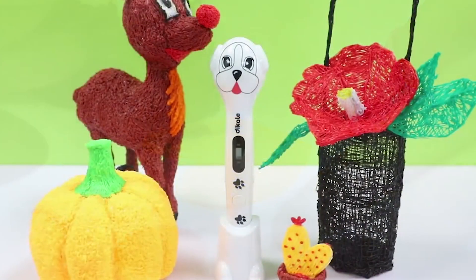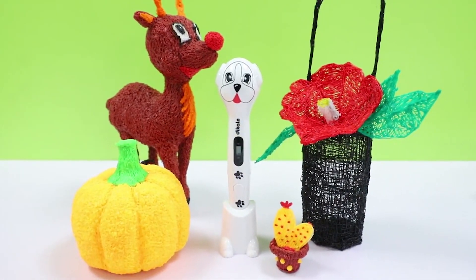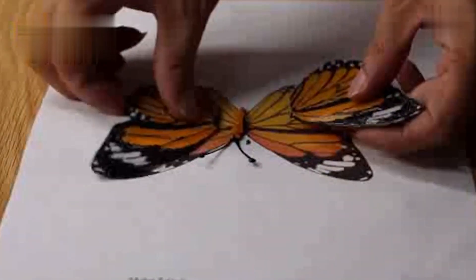Before we delve into the details, make sure you're part of our growing community by hitting that subscribe button and giving us a thumbs up. Now, let's unlock the doors to innovation and explore the wonders these 3D pens have to offer. Get ready to be amazed.